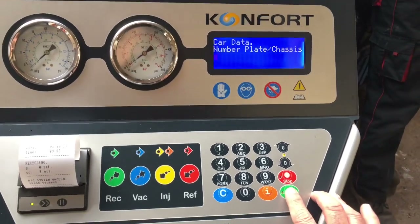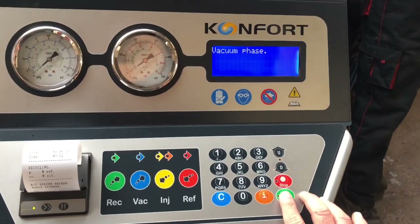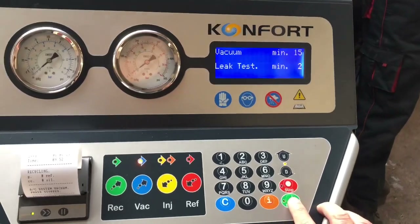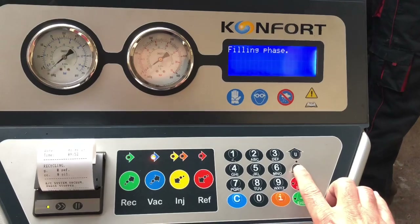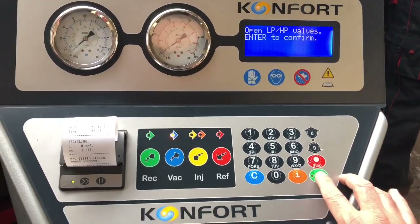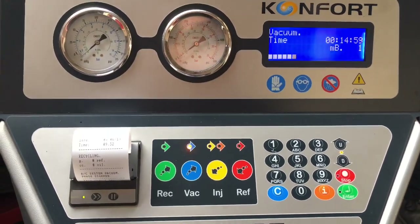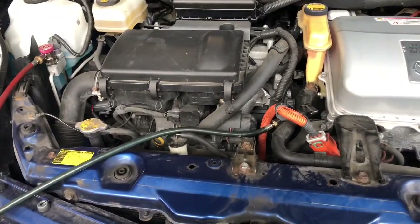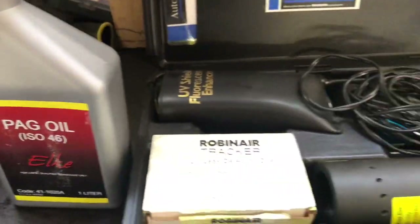First of all we need to vacuum the system — recycle first, then vacuum. I'm going to set 15 minutes for the vacuum. Skip the gas filling and skip all the oil filling injection. Now it's a 15-minute start; the system is going to vacuum for 15 minutes.